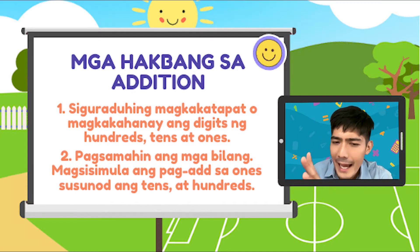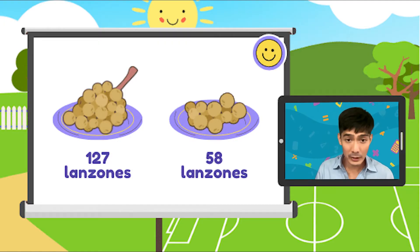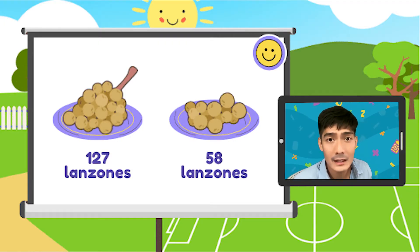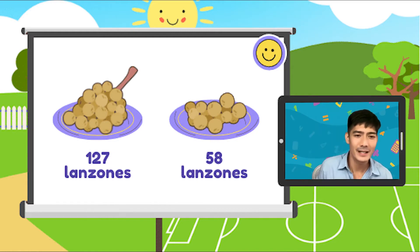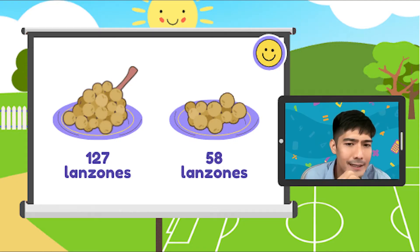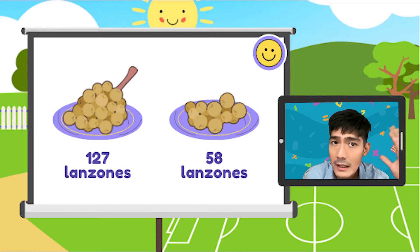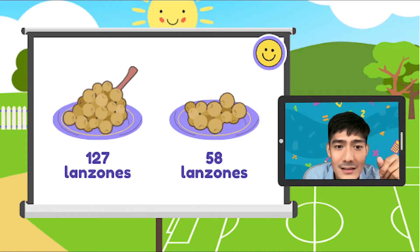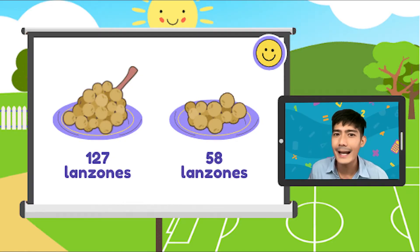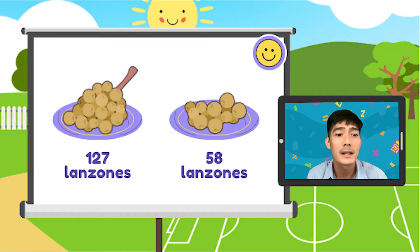Meron tayo nitong dalawang plato na naglalaman ng Lanzones. Sarap ng Lanzones! Gusto ko pag medyo matamis yung Lanzones natin. Paborito ko ito, at paborito to ng mga pinsan ko, lalong-lalo na doon sa Bulacan — marami kaming Lanzones. Yung isang plato merong 127 na Lanzones, at yung isang plato naman naglalaman ng 58 na Lanzones. Ilan ang kabuang bilang ng Lanzones? Para makuha yung sagot, alalahan natin ang two steps natin. We have 127 plus 58.